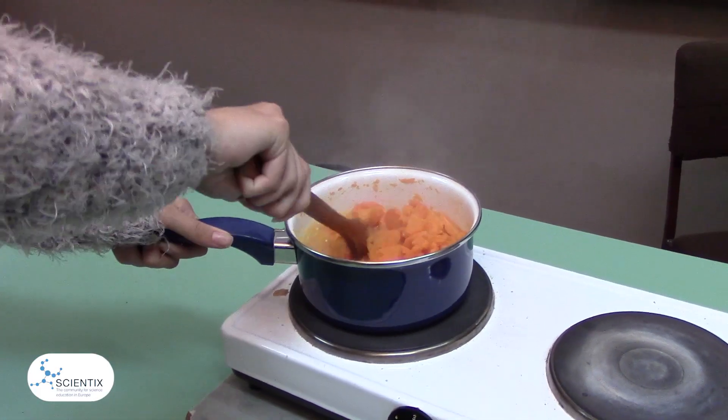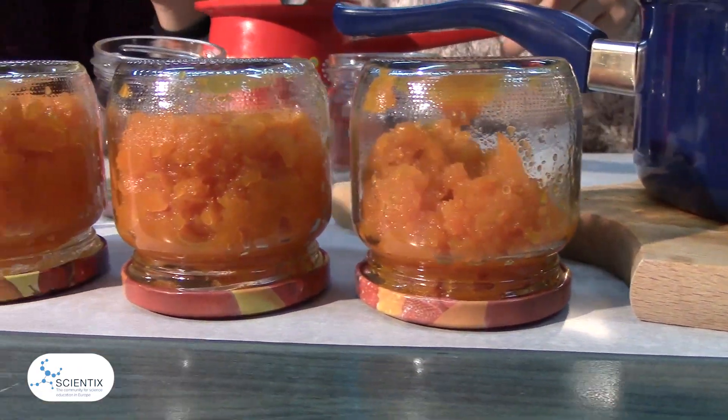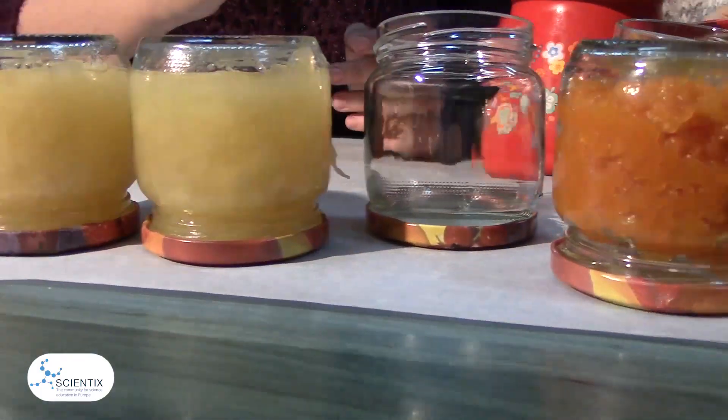After we added the sugar, we added lemon juice. Soon enough the sugar started to melt, and then after that we waited about 15 minutes more. There was even more water with the carrots than before. After 20 more minutes of cooking, the jam was ready.